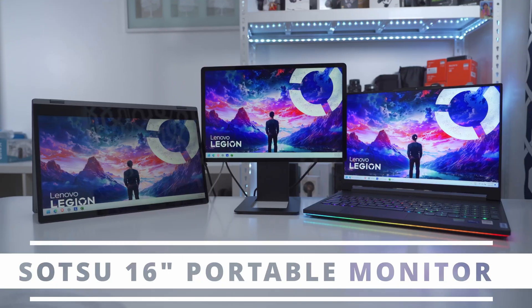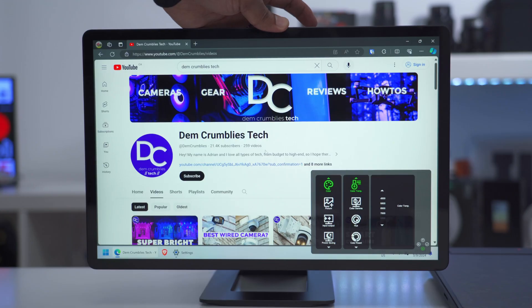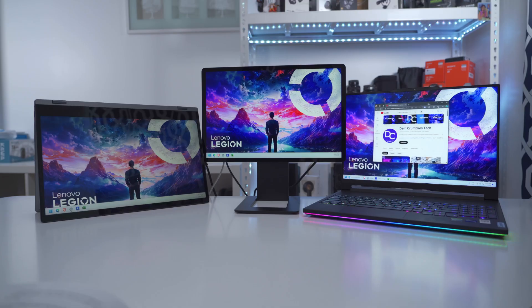Hey, it's Adrian and if you've been on the hunt for a portable monitor for your laptop or desktop or even your phone, I think you're going to really love this 16-inch portable monitor from Satsu. I've been using it for about two to three weeks and I've enjoyed using it every step of the way. It's really improved my productivity when I'm using my laptop.